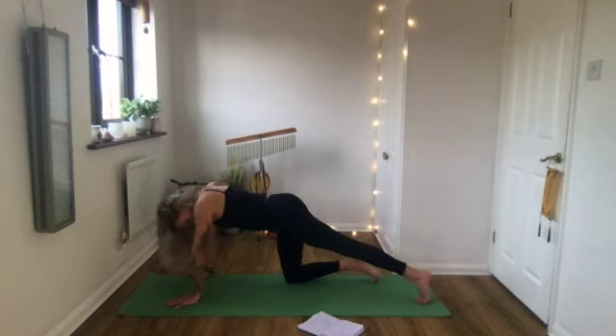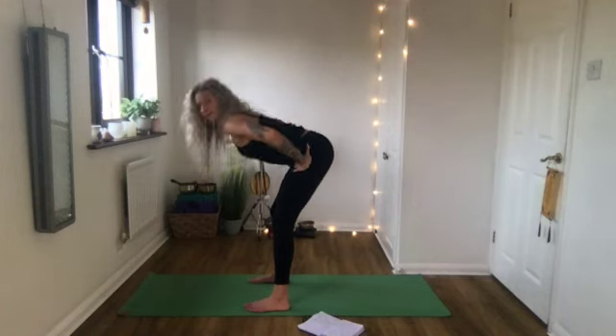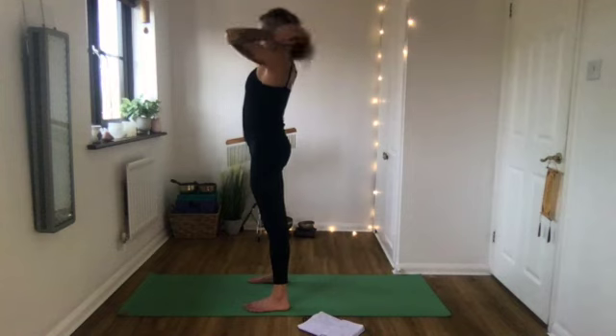Coming back to those good morning movements. Hands on hips, soft bend in the knees, push the hips back, keep a straight spine - like a tabletop position in your back. Squeeze your bum and come all the way up. Again, hinge back and hold it, squeeze your bum, come up. One more time, really straight, hinging back until you feel a little stretch, then engage your legs and come up. Well done.